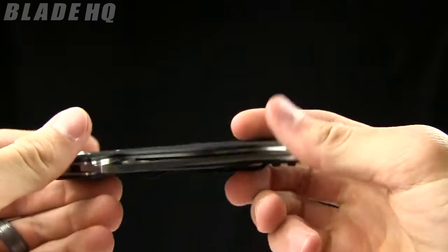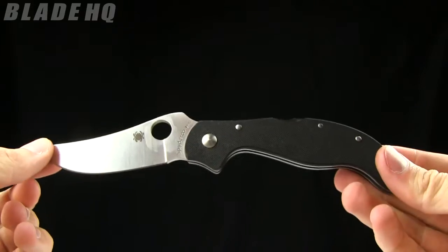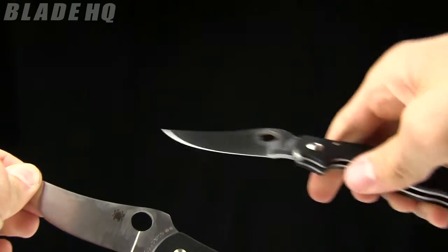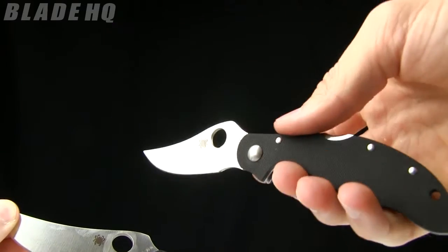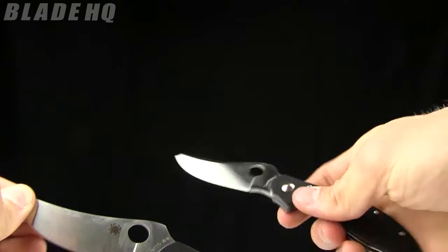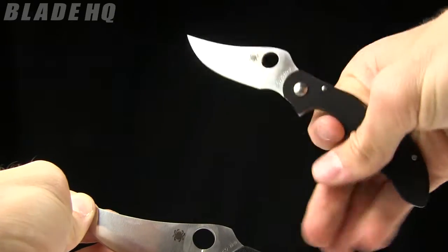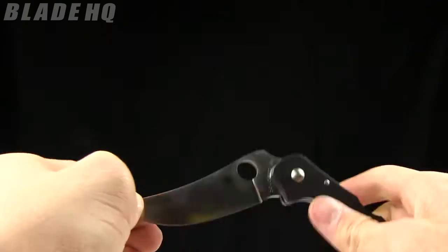Today on BladeHQ.com we are taking a look at the Spyderco Persian 2. This is the larger version, and we're also going to take a look at the smaller version. I'll kind of go over specs on both of them. They essentially have the same sort of materials — everything is the same about them except the size. Here's a size comparison: this is the larger version, this is the smaller version. We're going to take a look at the larger version right now.